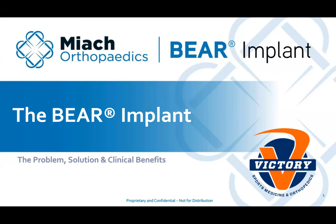Welcome, Dr. Pede and Carl from Victory Sports Medicine. We really appreciate you joining us today and talking about the BEAR implant. Thank you, Mary, for reaching out. We've done some VSM-OPT collaborations in the past and we're looking forward to doing more in the future. Thank you, Colleen, for getting us hooked up. Hopefully everybody can hear us, and thank you to all the OPT staff for logging in.